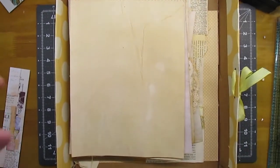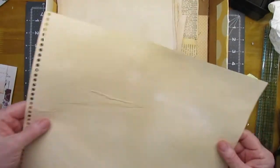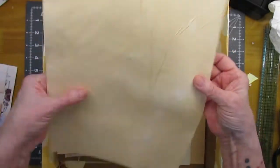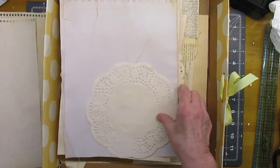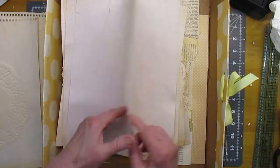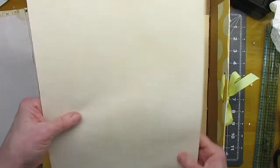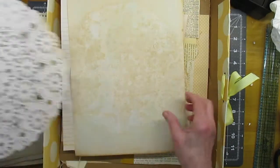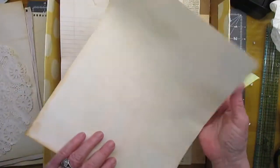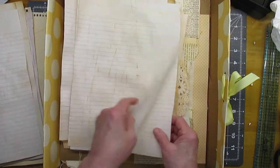So you can see how these papers turned out. I have ironed them, but some of the wrinkles just won't come out. The doily and the cheap sketch pad paper — the newsprint paper — the doily left an imprint. So pretty, so pretty!